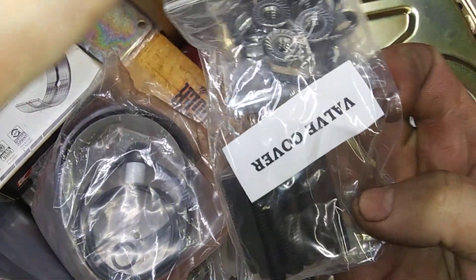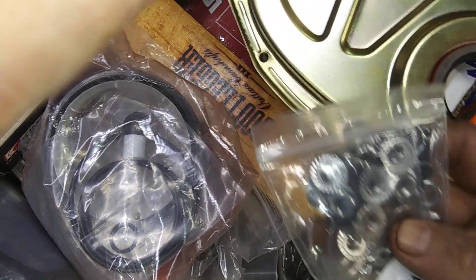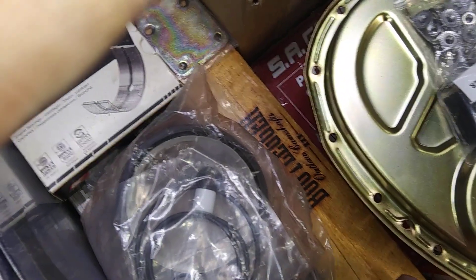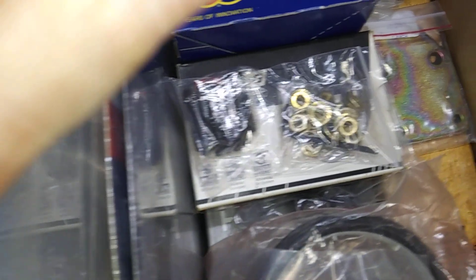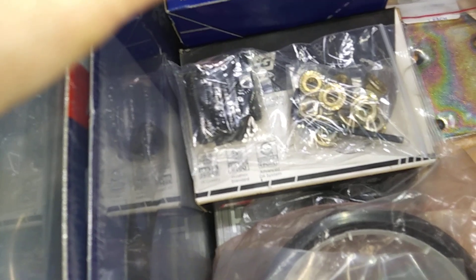Got studs and shit. These are valve covers for the block, but I'm actually going to use them for the timing chain cover. These are for an old pan — for a better fit. Just makes shit go together much easier.